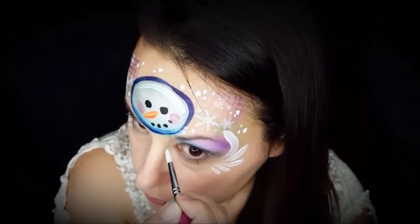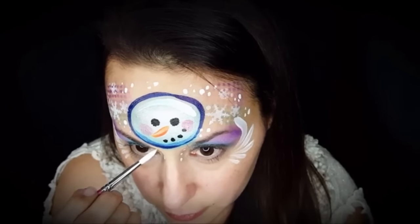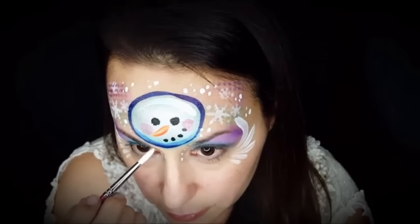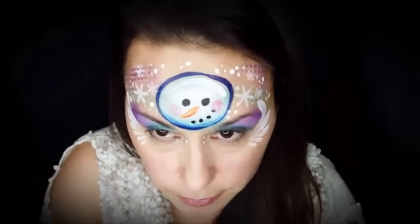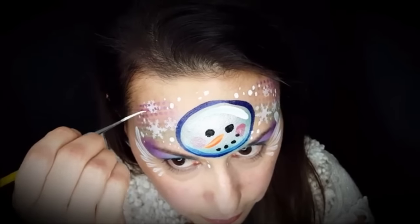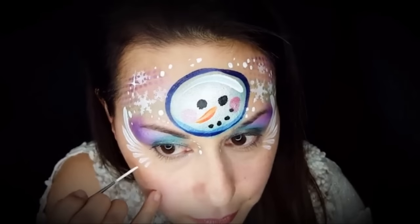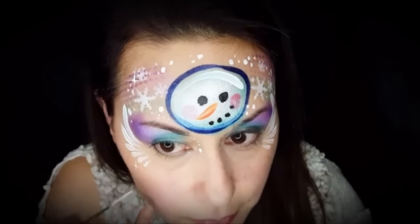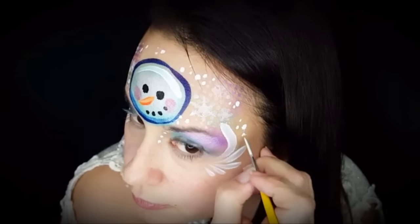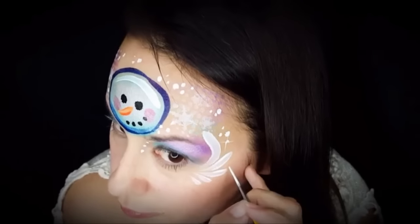I'm going to do some dots on the inside of my eye. After I do that, I'm going to come back with my favorite script liner — I love doing starbursts with this. I'll do a couple on my cheeks, just around the design. It kind of adds a little magical quality and brightens everything up.